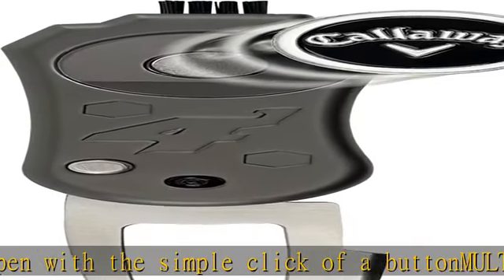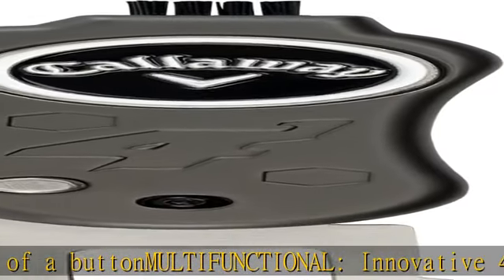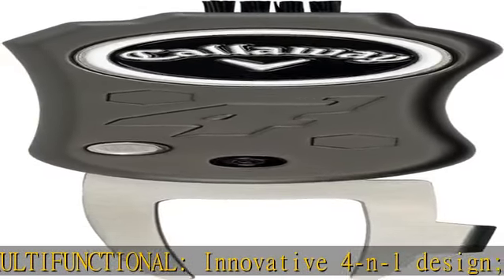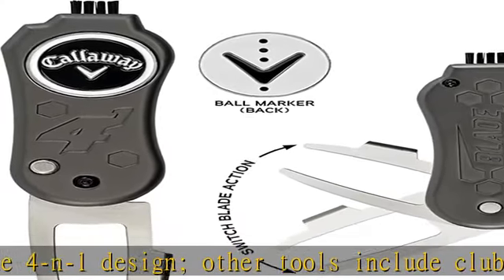Flat metal, two-sided ball marker features Callaway golf logo and iconic Chevron mark. Durable and compact, sturdy zinc alloy construction eliminates pocket stab and clutter. Check the description to get this product today at the best price.